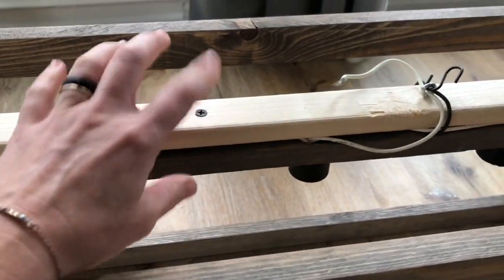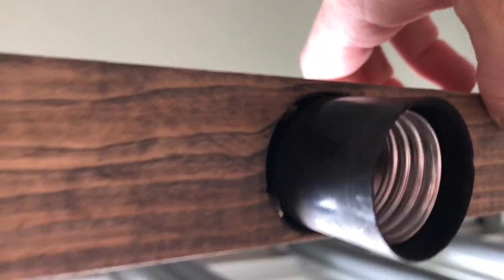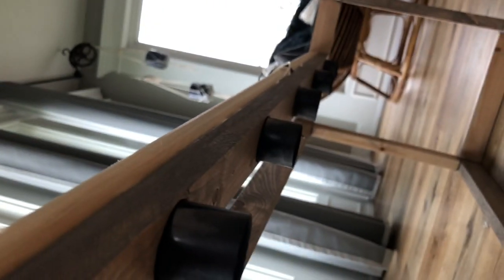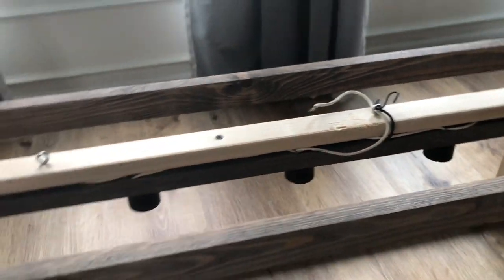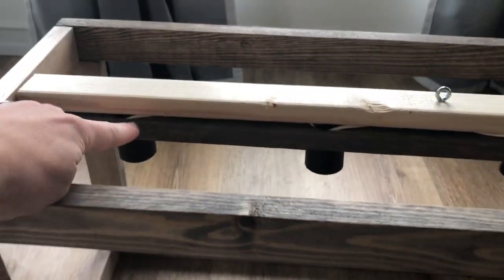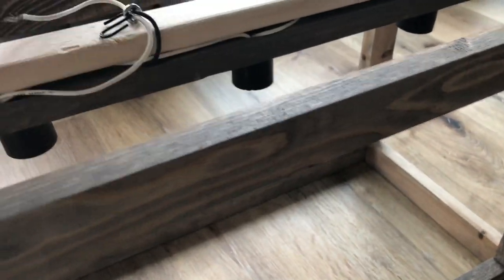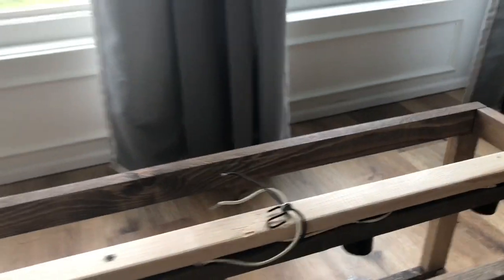Now it's so much better for holding the weight, because without the reinforcement there's no way that piece would support the weight over time — it would bow and snap. Now I think we're in good shape. Make sure your wires are out of the way when you screw this in. Once this piece is on you can use a pencil or something dull to tuck the wires into the side. I still have a little more tucking to do and then this piece will run up my chains.